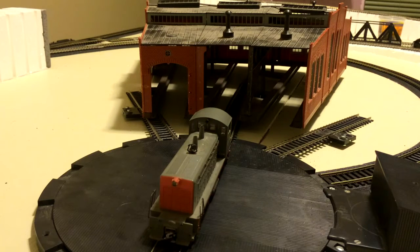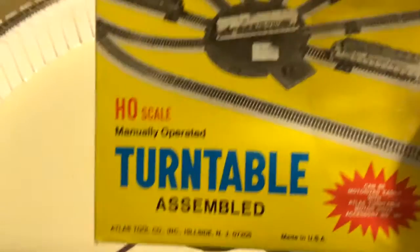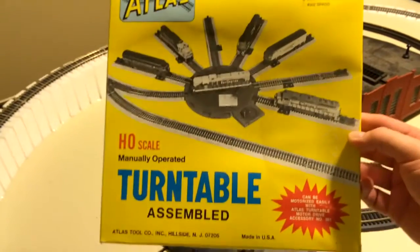My brother and I own the old 303 model. The newer one is the 305 model. What does this mean? We own an antique. There's the original box that the 303 came in.